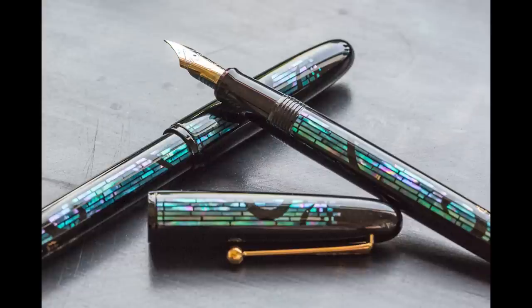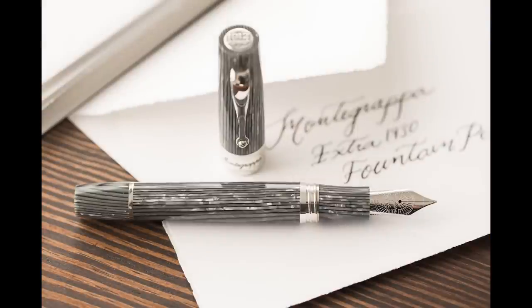Another one was an exclusive we did with Montegrappa. They found some leftover true celluloid material and some nibs, so we mixed up an exclusive. We didn't have a ton of these, but I really loved this pen — it was the Montegrappa Shiny Lines with a dove nib, the Extra 130 model. It kind of had that stripy celluloid look, similar to Pelikan's stripes, but in a beautiful silver and white material. It was the kind of celluloid they just don't make anymore, so it was an honor to have it.